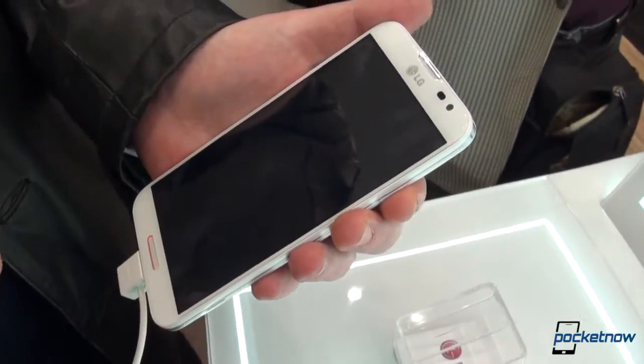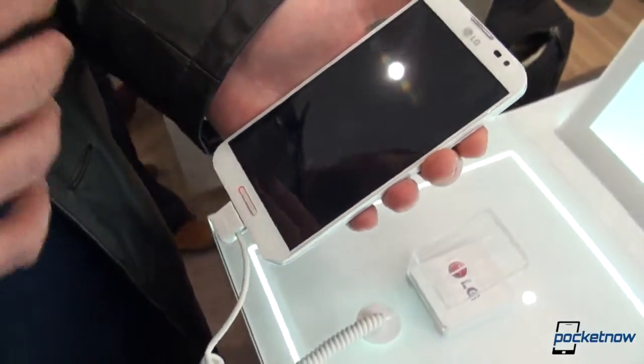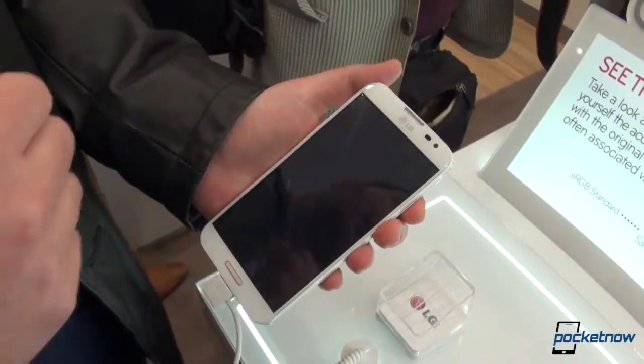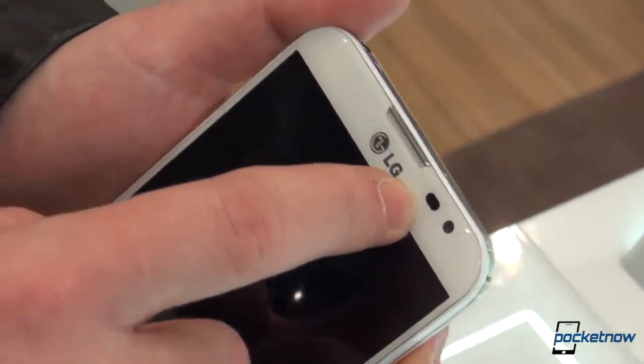Talking about specifications, we have a 5.5-inch IPS Full HD display with 400 ppi. On the top we have a headset, an ambient light sensor, a proximity sensor, and a 2.1 megapixel front-facing shooter.